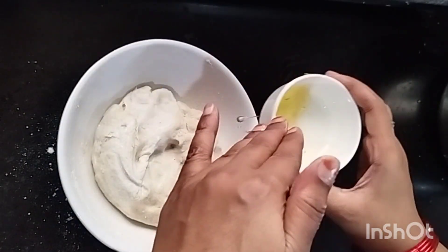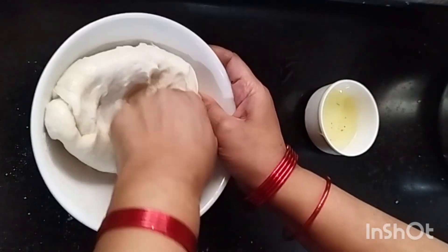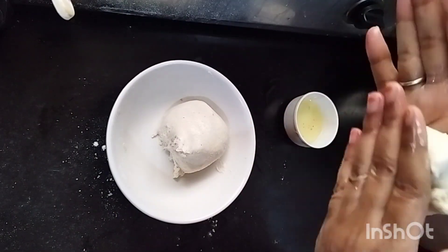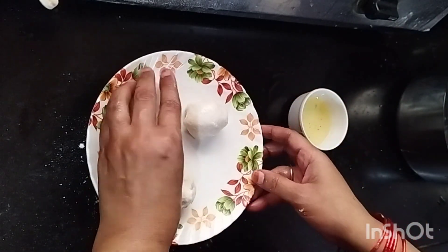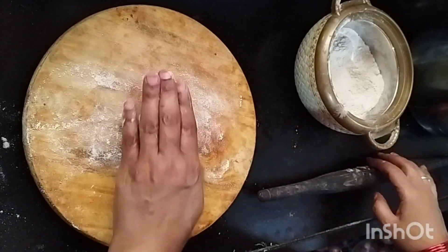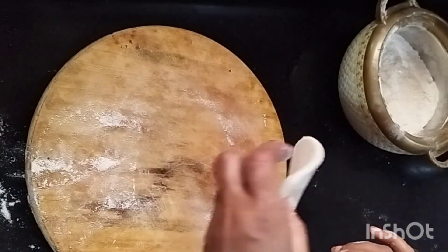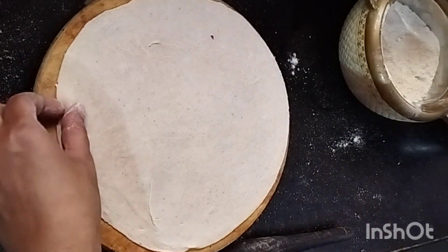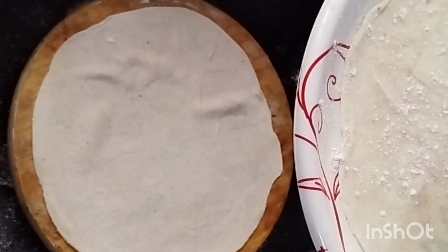Our atta is very good. Now we will make it a little soft. We will make it into 3 small pieces. We will make 3 roti. We will make this method 100% soft. Now we will make the roll.